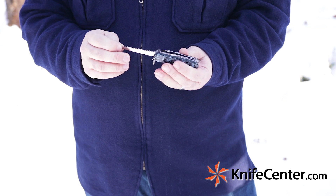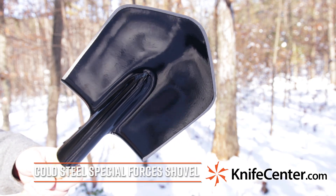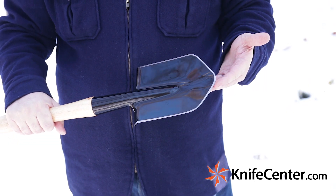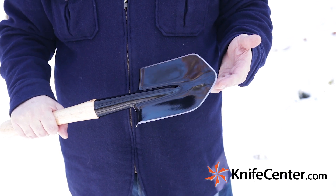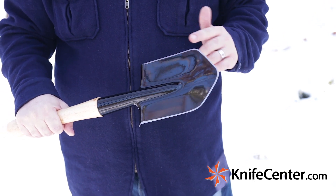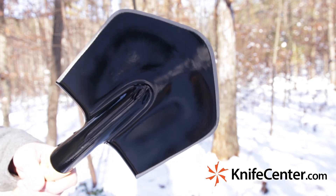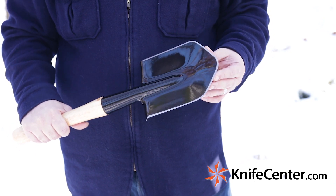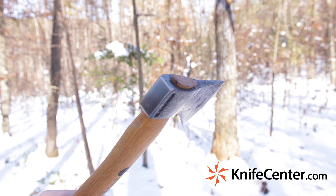Knives aren't the only thing you're going to want outdoors, and this Cold Steel Special Forces Shovel is going to bring a lot of versatility to your outdoor kit. Not only is it a great shovel for digging pits and managing your fire, but it also has sharpened edges, meaning in a pinch it can pull double duty as a hatchet or even a light machete. There is a sheath available for this shovel, but even without it, it makes a great camping tool and it's one I never leave home without.